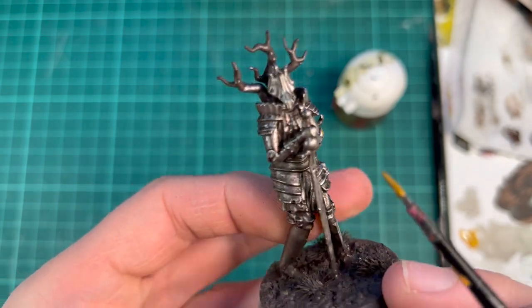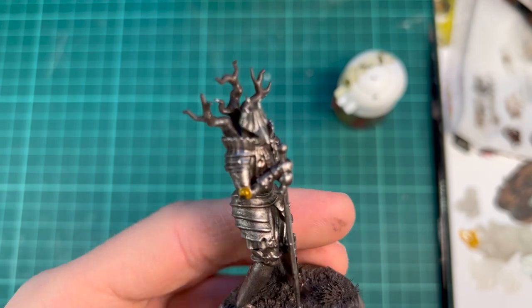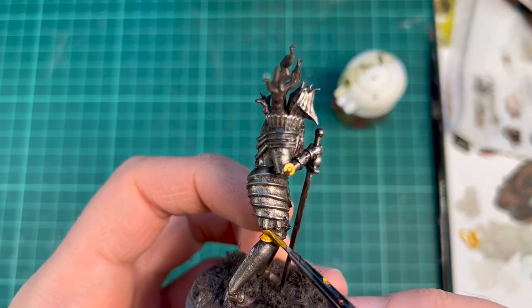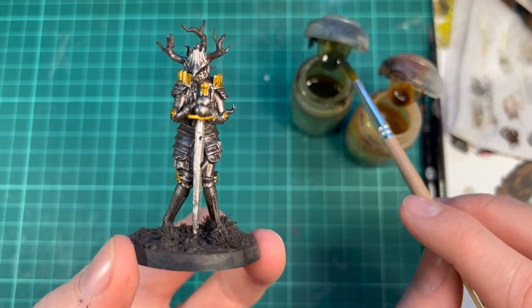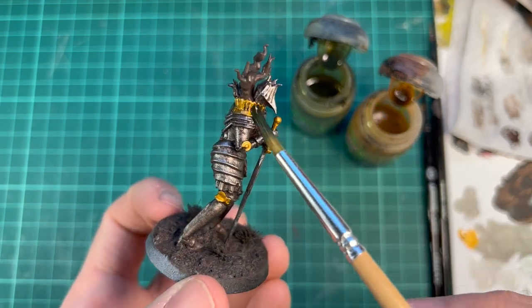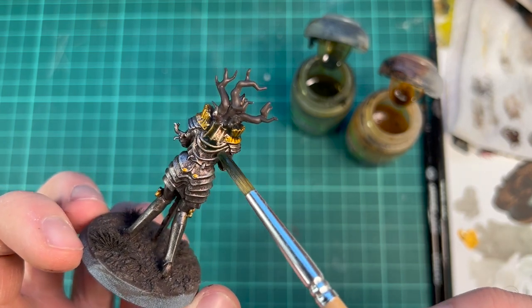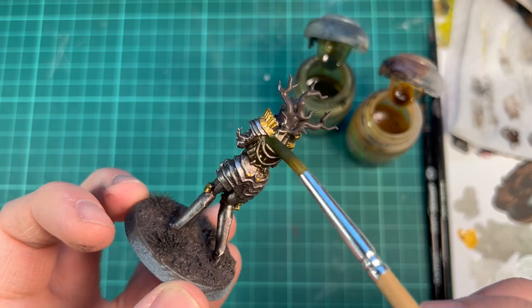This is not going to look as gold in the end, because I will wash everything and wear it down. But I think it's nice to have a little bit of variation before we start doing that. Right now it looks really bad, but we're going to fix this by toning everything down and introducing some shadows. The gold looks really gold and the silver is very patchy, but with some washes I will bring everything together.